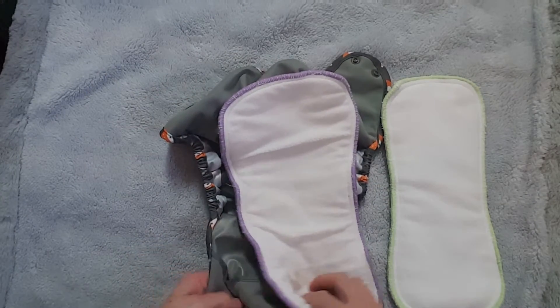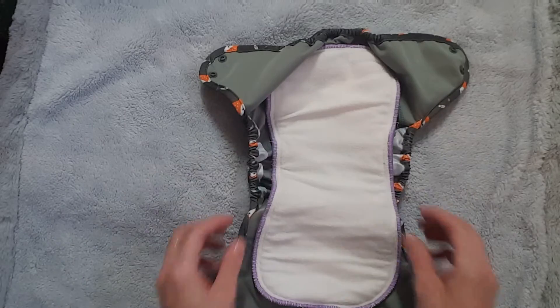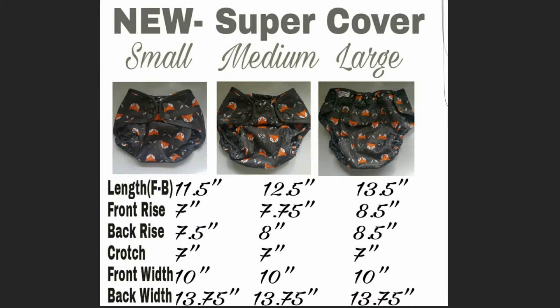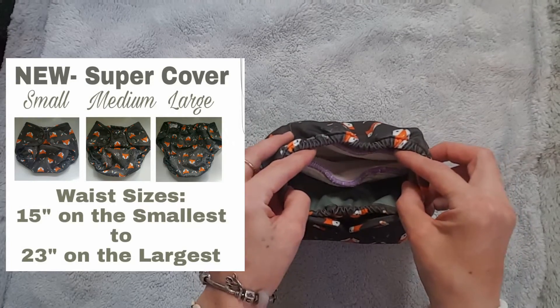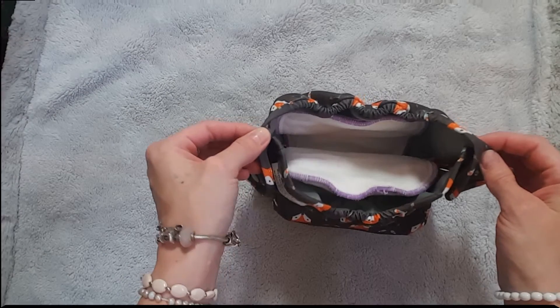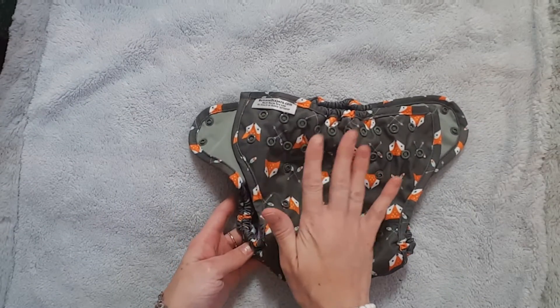I always like to tell you the dimensions of the diaper so you have a good idea of how big it is. The waist goes from approximately 15 inches on the smallest setting to approximately 23 inches on the largest setting.